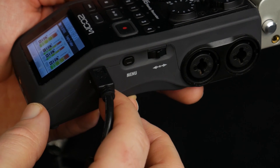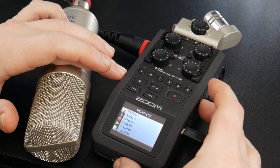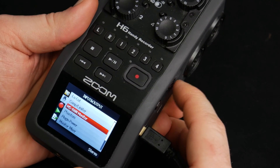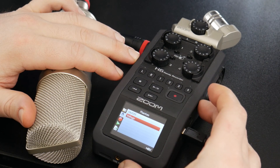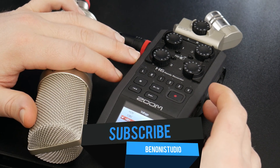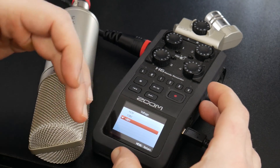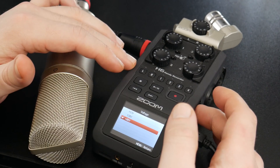To do that, press the menu button, then scroll down to microphone and press in on the wheel. Come down to phantom power and press in on the wheel again. You can scroll down to voltage if you want to change it — most microphones use 48V, but if you have microphones that need different voltages, you can choose that in here.